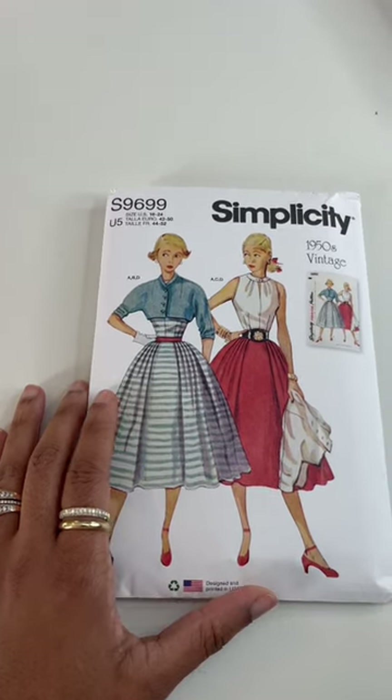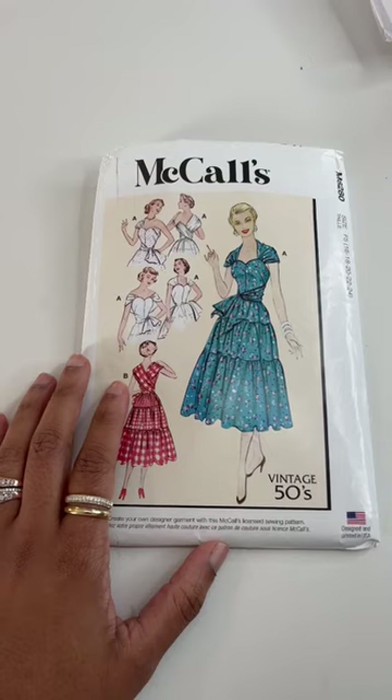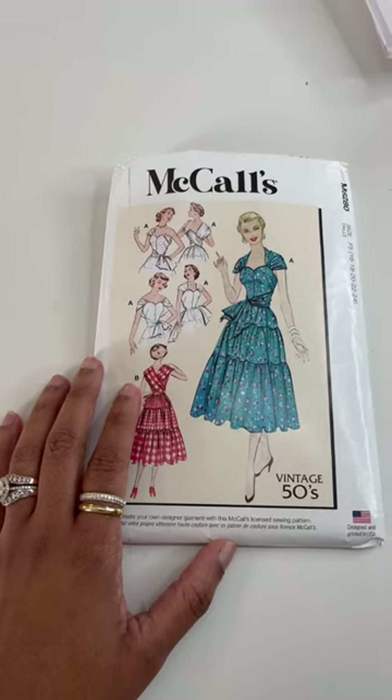And lastly we have a McCall's vintage wrap dress from the 1950s. Subscribe to see these sewn up.